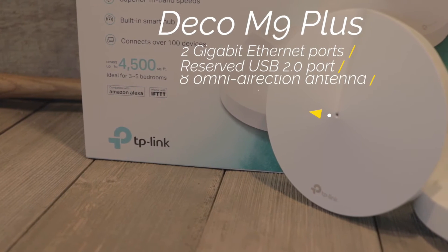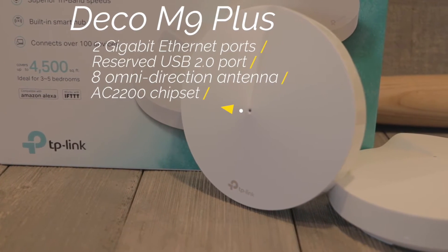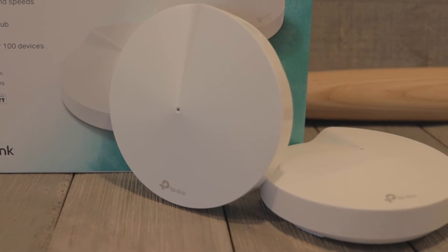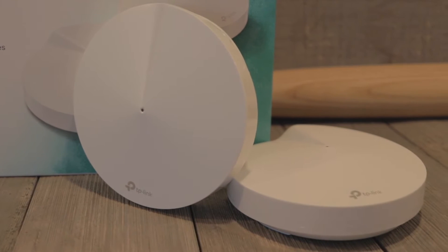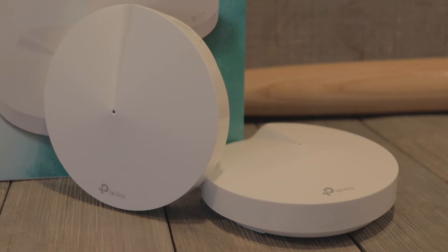There are two onboard gigabit ethernet ports, a reserved USB 2.0 port, and eight omnidirectional antennas that cover the 2.4 and 5 gigahertz frequencies. They support the usual 802.11 A/B/G/N and AC, and this is also a tri-band system, which is a big deal.